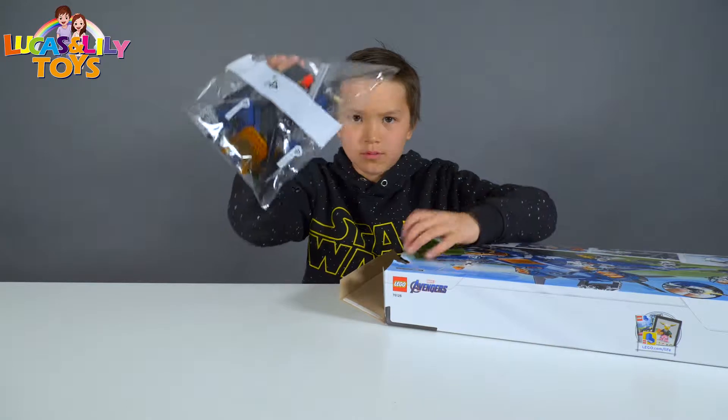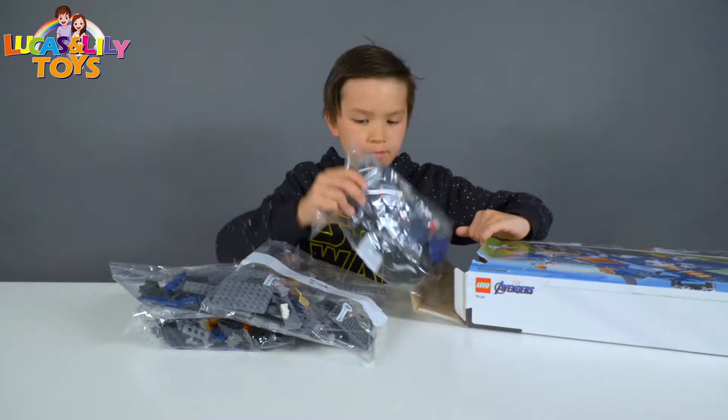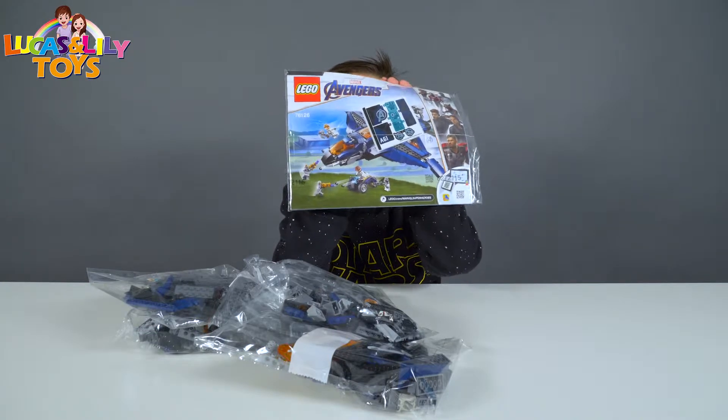Bag number four, bag number five, bag number one, bag number three, bag number two. And we also have an instruction book and stickers. Now it's time to build.